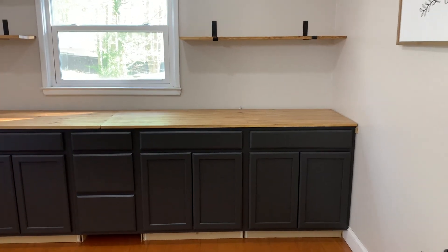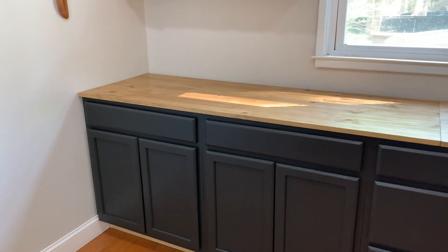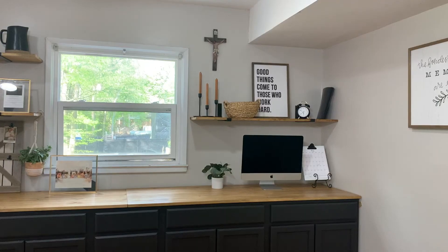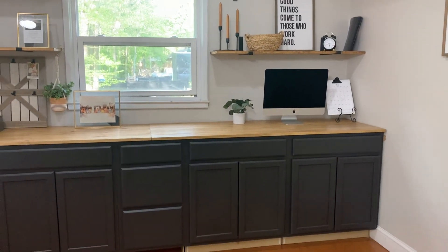Once the cabinets and countertops were done, we installed the shelves. We decided to have two on the left side and only one on the right side because of the bulkhead. And here is our completed DIY built-in dining room cabinet and shelves.